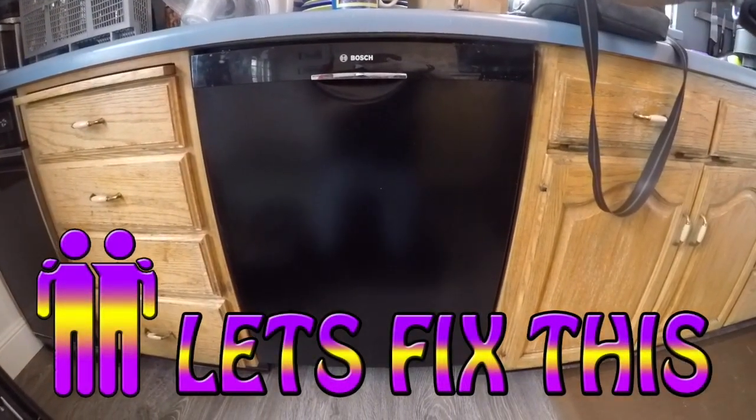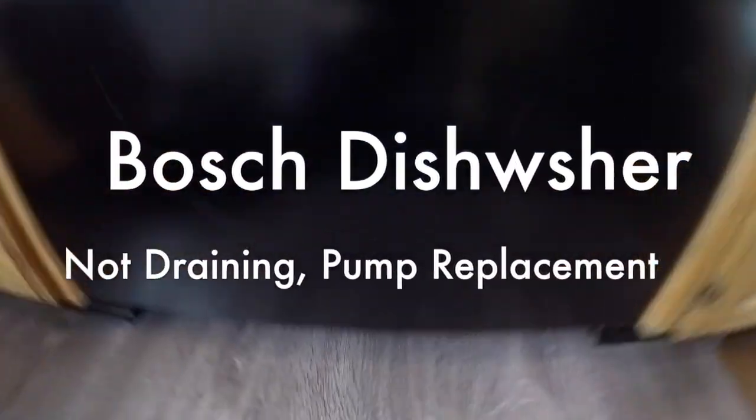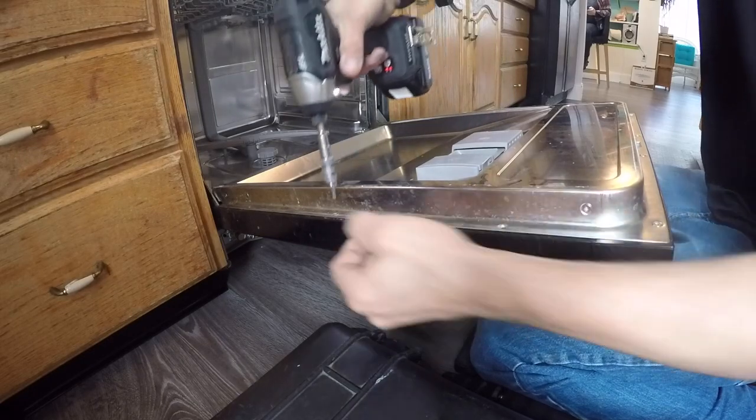Hey everybody, welcome to another episode of Let's Fix This. In this video we're going to show you how to replace the drain pump on a Bosch dishwasher. We'll kick it on so you can hear what the drain pump sounds like — it's just a really loud buzz and is not draining at all, so most likely we have a bad pump.